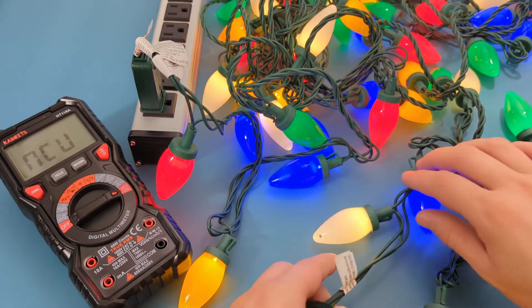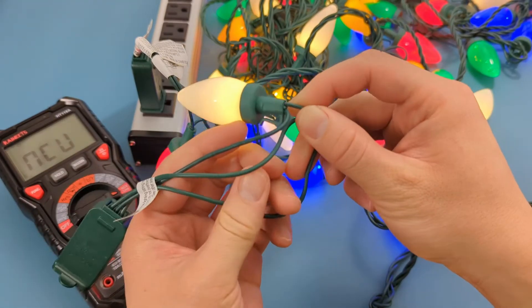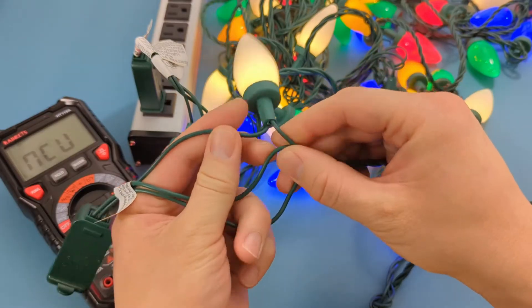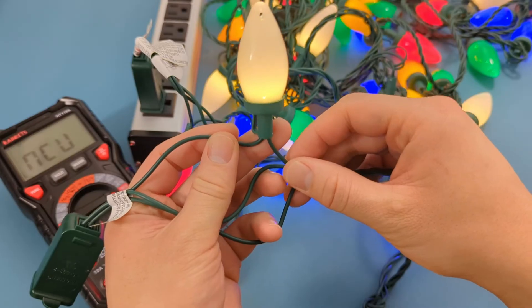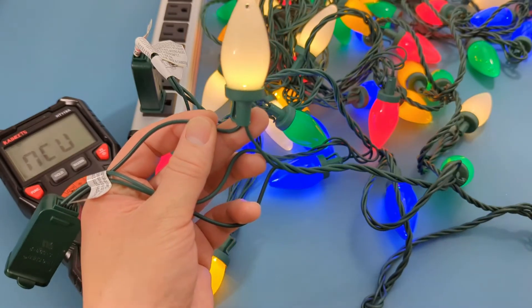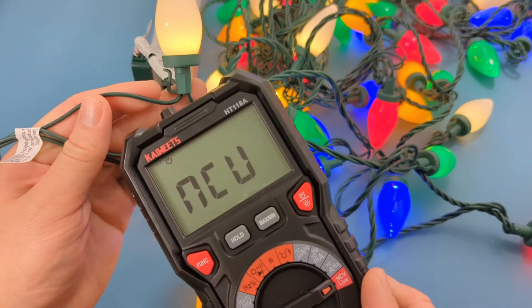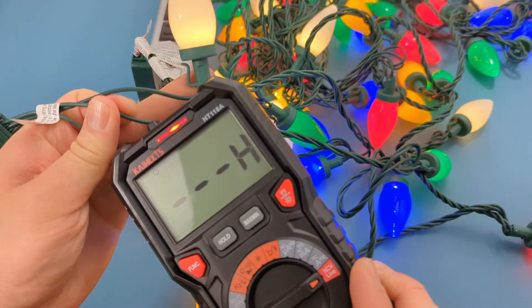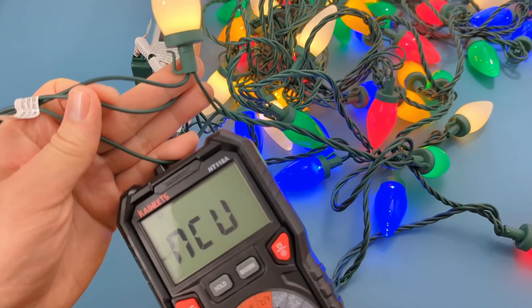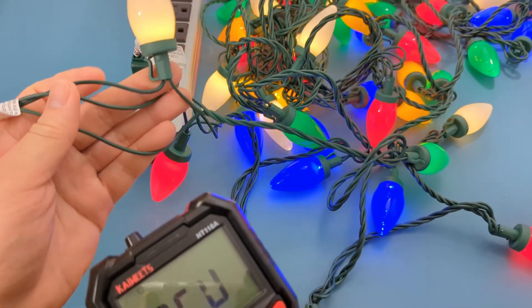Divide the three wires — the one crossing over the light bulb is the hot wire for that bulb. The second wire, while also hot, powers a different bulb. The third wire is neutral, meaning it doesn't carry any power. Touch the first wire with the multimeter — it beeps, so there is voltage. The second wire is also live. The third wire is neutral so there is no power running through it.